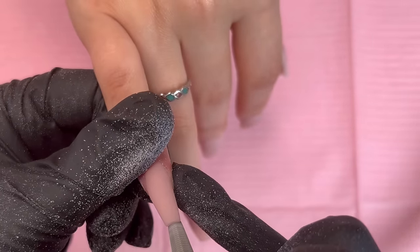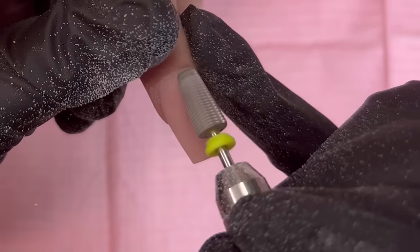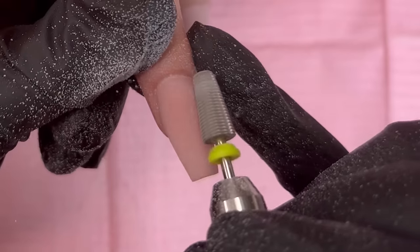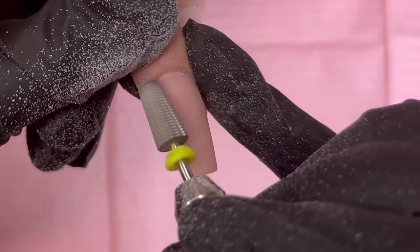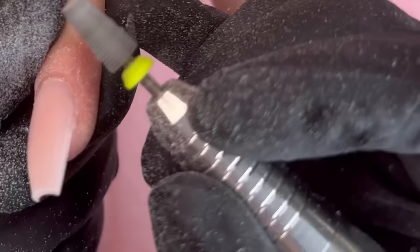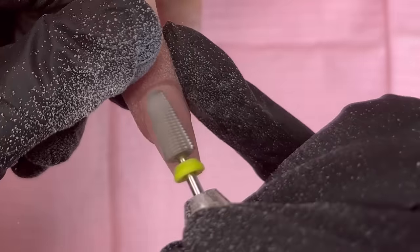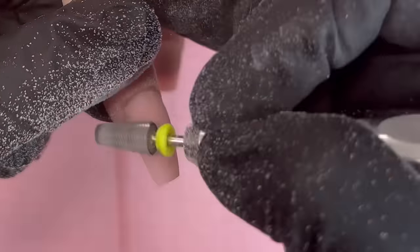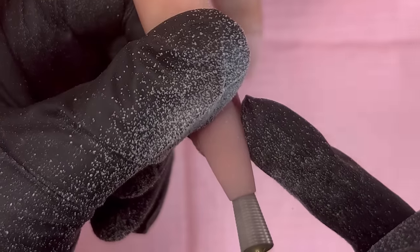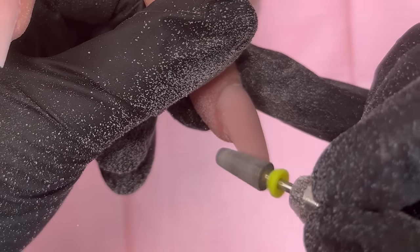Basically we're sealing the acrylic right around that cuticle so we don't get lifting. During this process I'm using my e-file at about 8000 RPM — I'm using my McCarter Flawless Pro e-file. I feel like it's a lot faster than some of the other e-files I've used, so I do have to slow it down. Just use it at whatever speed you feel comfortable at.